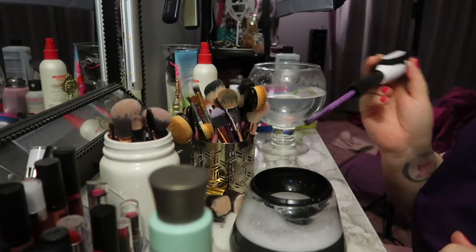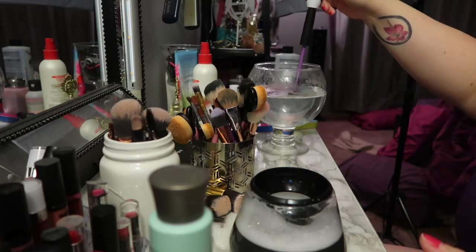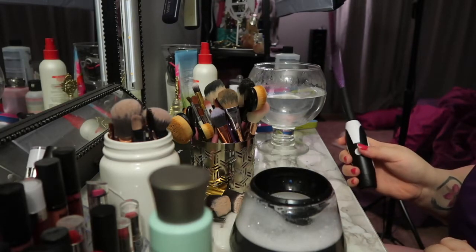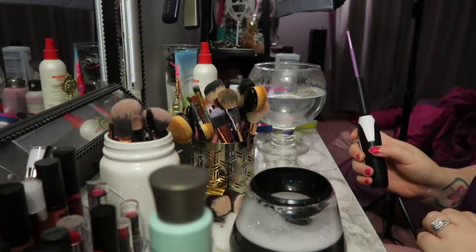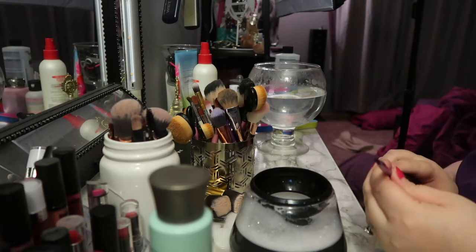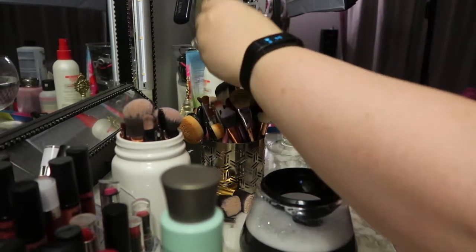I just did a quick rinse on that one since it's just a little baby brush. If you're putting it in the water, make sure to put it in deep enough so it's not going to shoot out everywhere. Nice and clean — oh my gosh, I'm really impressed, you guys.